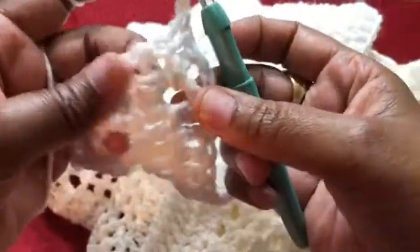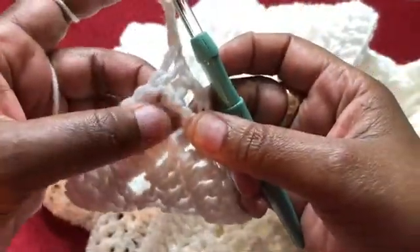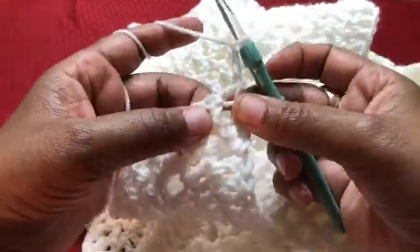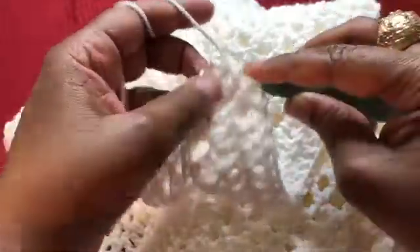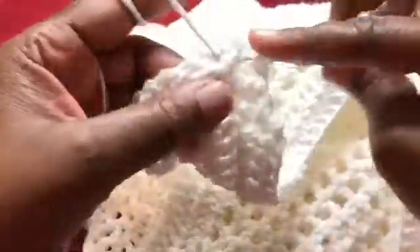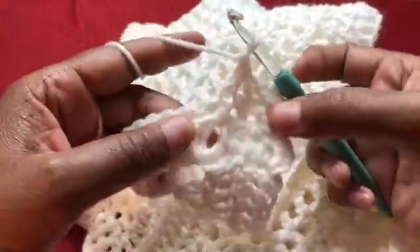Turn the work around and exactly what you did at the bottom is what you would do at the top. So this is a front post, so I'm just going to do front post, and then I'm going to do back post. Go ahead and repeat that all the way around for two more rows, making sure you do exactly what you did from the previous row so the work can line up.